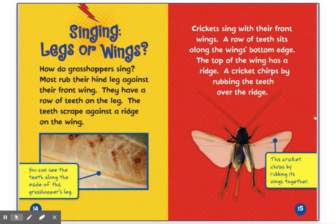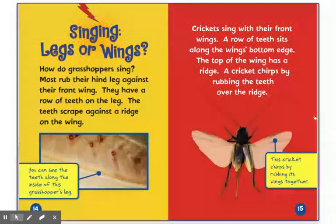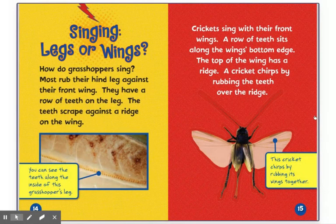Singing legs or wings. How do grasshoppers sing? Most rub their hind leg against their front wing. They have a row of teeth on the leg. The teeth scrape against a ridge on the wing. You can see teeth along the inside of this grasshopper's leg. Crickets sing with their front wings. A row of teeth sits along the wing's bottom edge. The top of the wing has a ridge. A cricket chirps by rubbing the teeth over the ridge. This cricket chirps by rubbing its wings together.